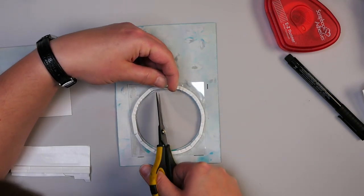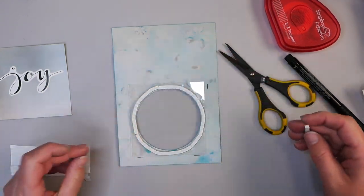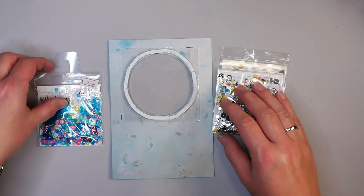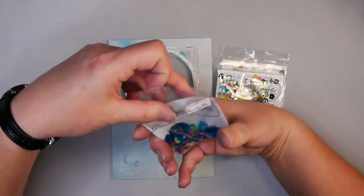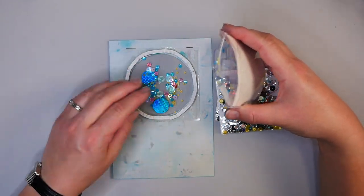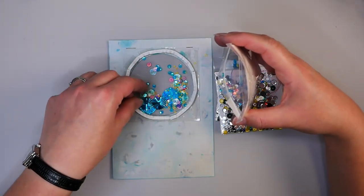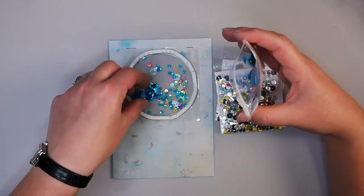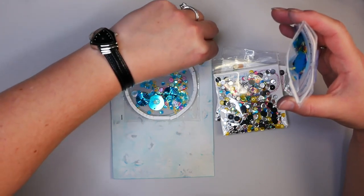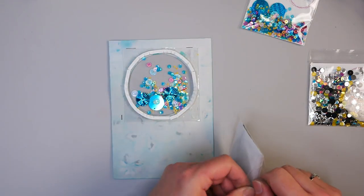Now carefully line up the adhesive and make sure you have a nice strong edge. Before you take any of the adhesive backing off, you want to fill in your shaker area. I want to use some fun stars, little discs, and other elements — just start shaking some of it into your card. You can decide how full you want it and whether you want larger or smaller pieces. The choice is really yours. Don't pull the adhesive off until the very last minute, otherwise you'll end up with sequins escaping everywhere.